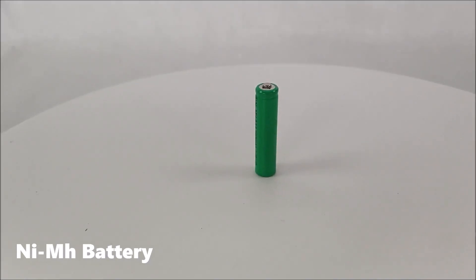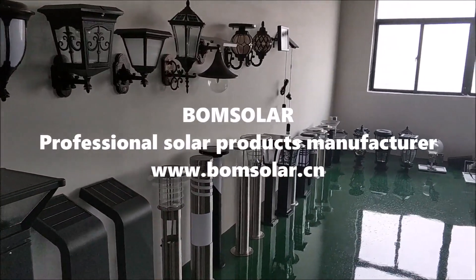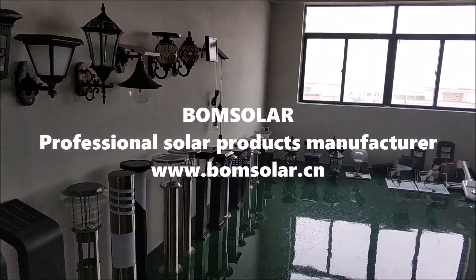Bung Solar — professional solar products manufacturer.